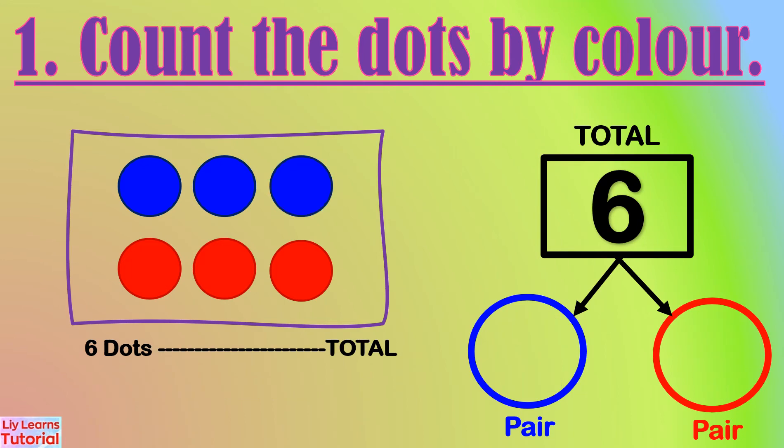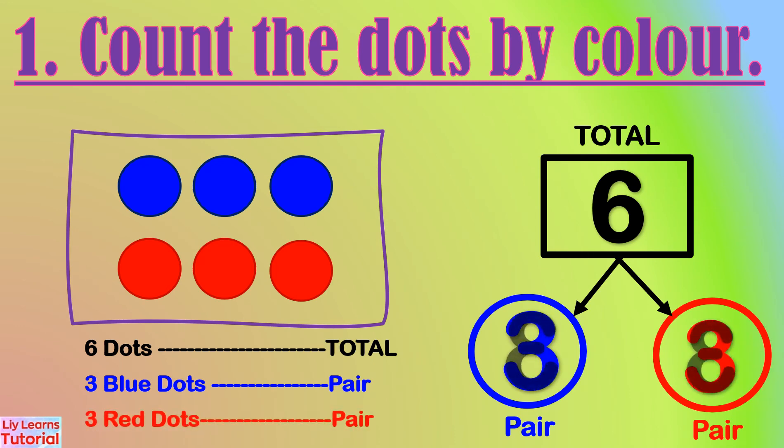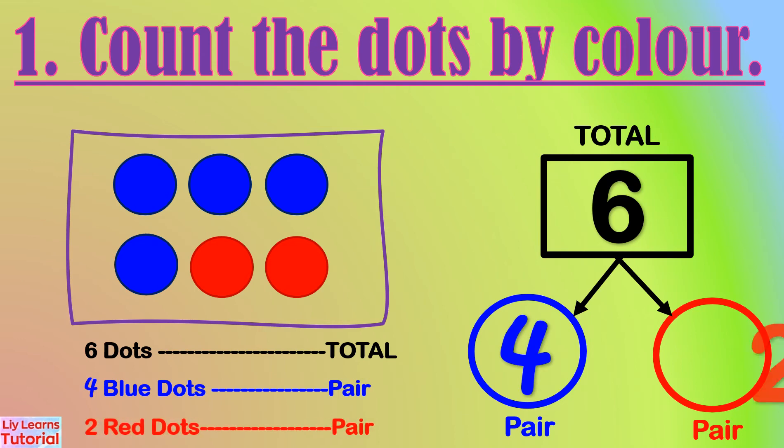There are three blue dots and three red dots. The number pair is three and three. There are four blue dots and two red dots. The number pair is four and two.